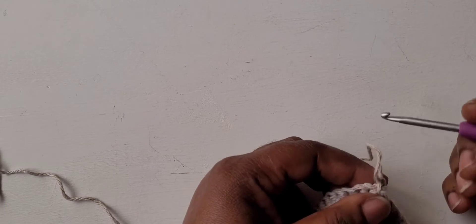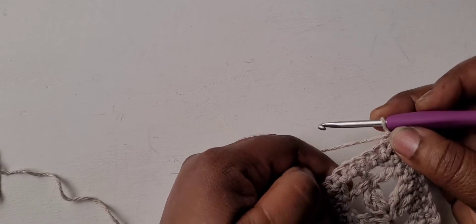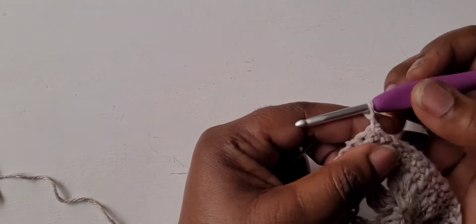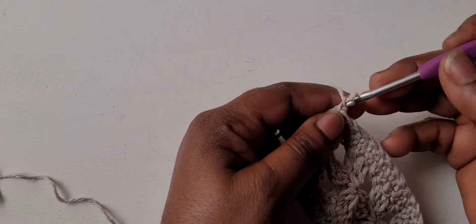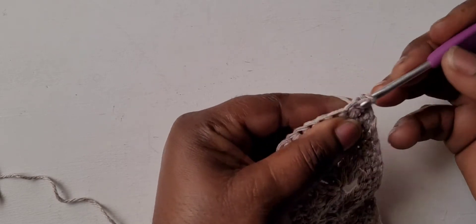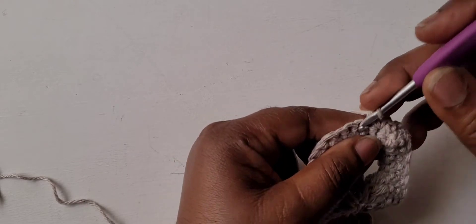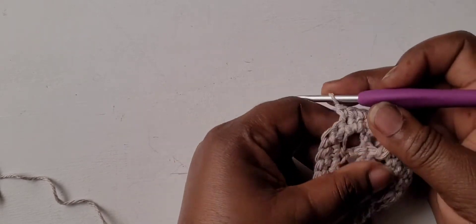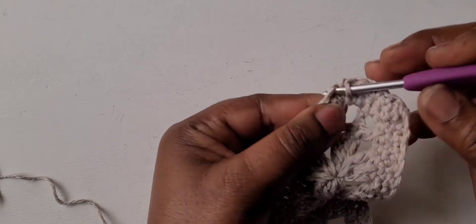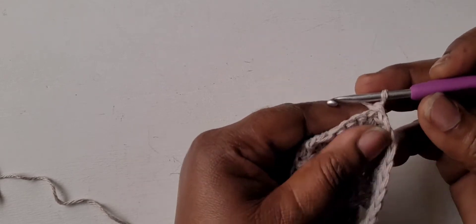With your eight single crochets done, turn and chain one. Skip this first single crochet — so it's the second single crochet from the hook — and single crochet into the next six: one, two, three, four, five, then skip this next single crochet and single crochet into the next. You'll have six single crochets. Turn, chain one.